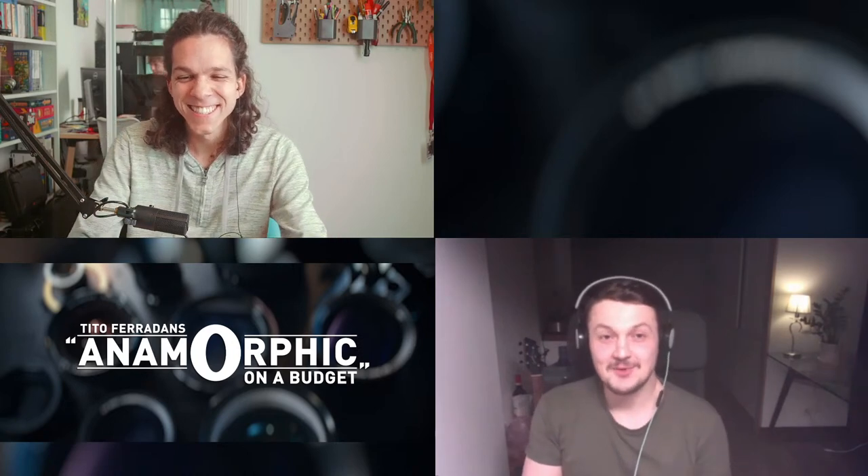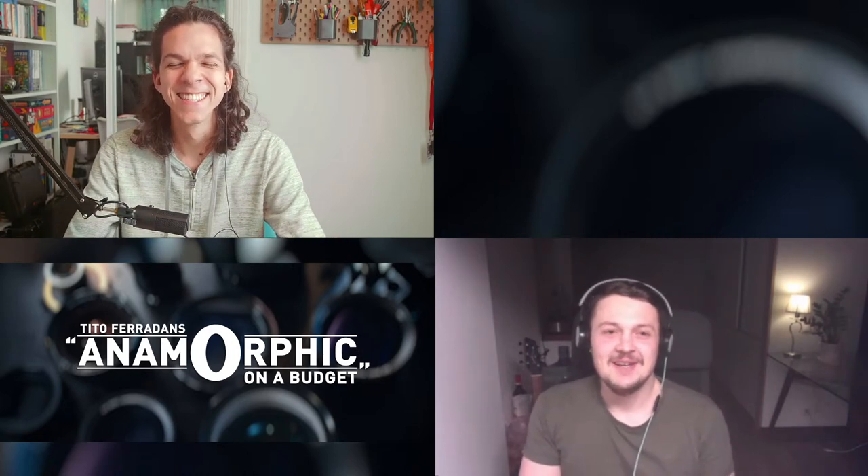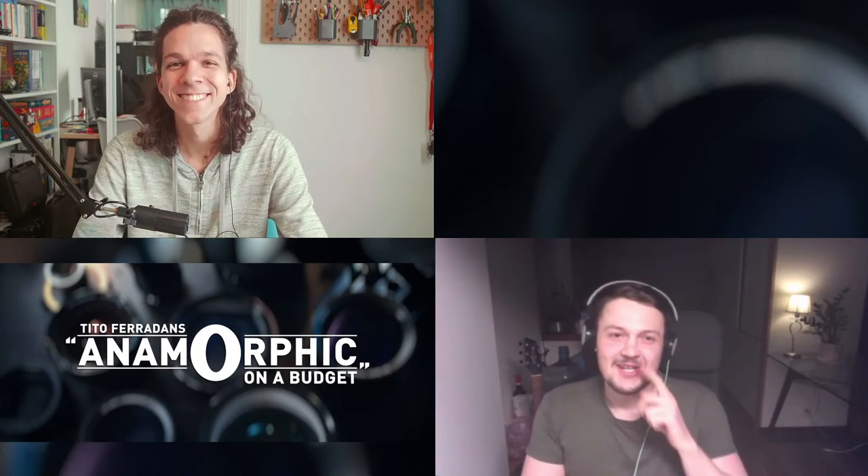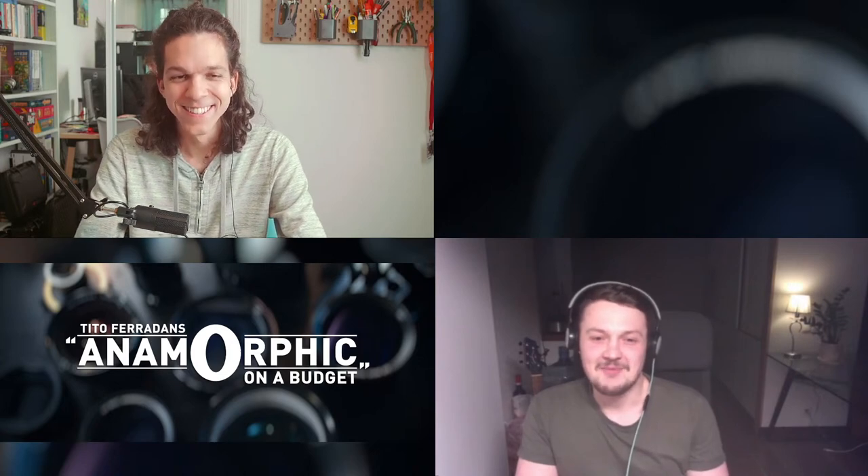I'm doing great, thank you. I'm very honored and hyped to be here because this channel was a huge help when I was starting out — an amazing resource for finding information about lenses. It's like I'm inside my favorite movie right now. So thanks for having me. Let's jump into how you got into anamorphics.